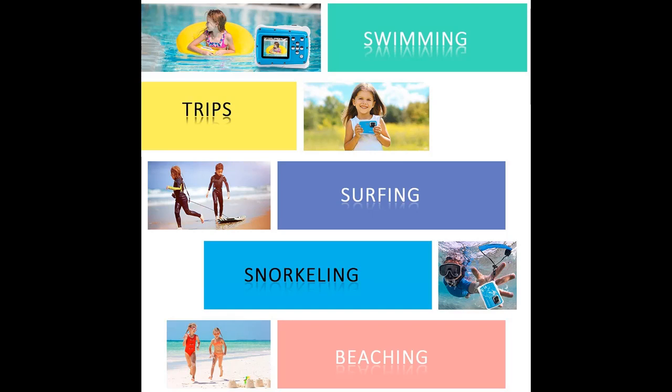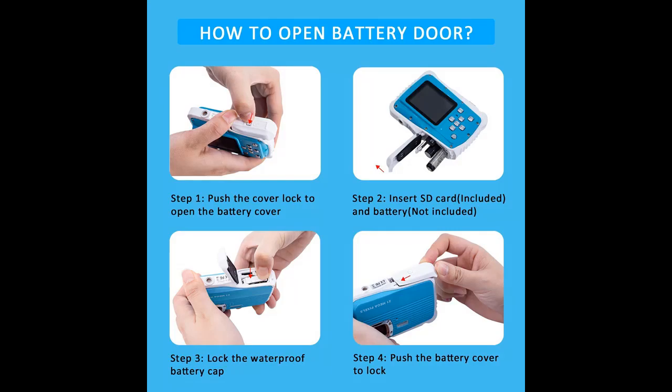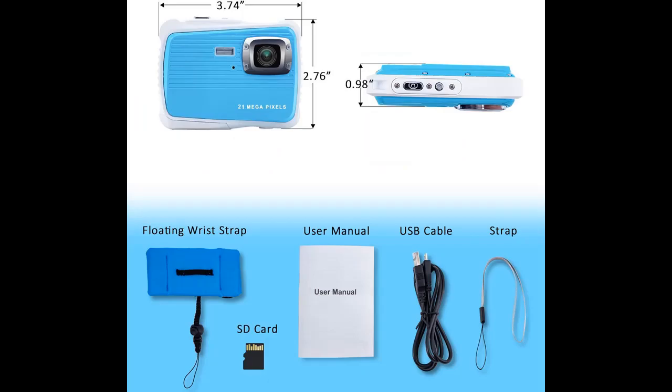Sweet preparation. With a 2.0-inch LCD screen, kids can figure out the operation and use it fast. We include an extra 32GB TF card and a floating wrist strap for this outdoor kids' camcorder, which supports a max of 32GB. The floating strap solves the worry about the camera going missing or sinking into the water.